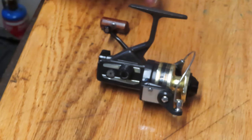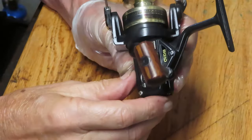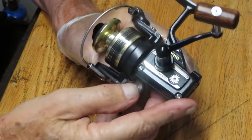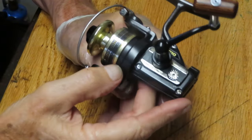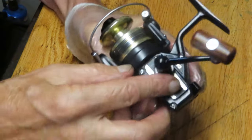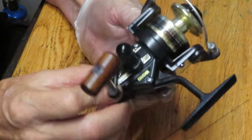Hi, this is Dennis with Second Chance Tackle. I'm working on another reel that Scott acquired at a flea market, and Scott has found some beauties. This one is the original BG-10 from Daiwa. This is the first of their Black Gold series. You can tell it's got the wooden knob on it — beautiful black and gold finish.